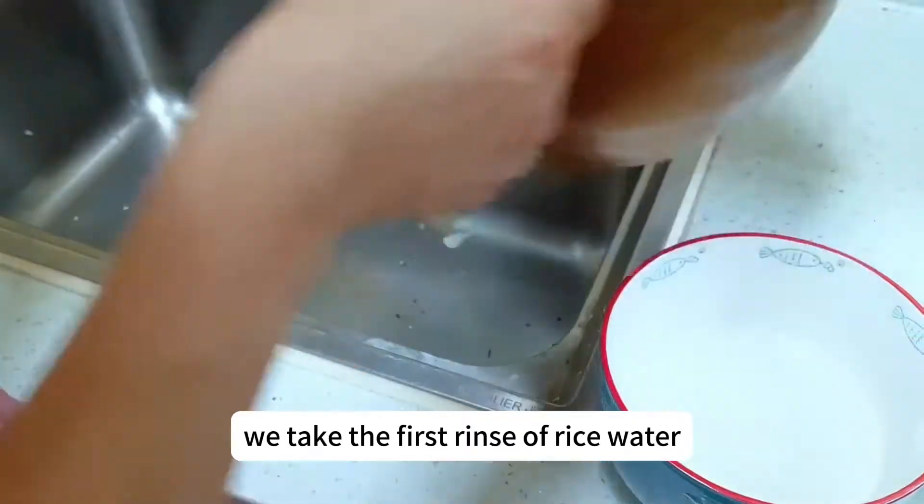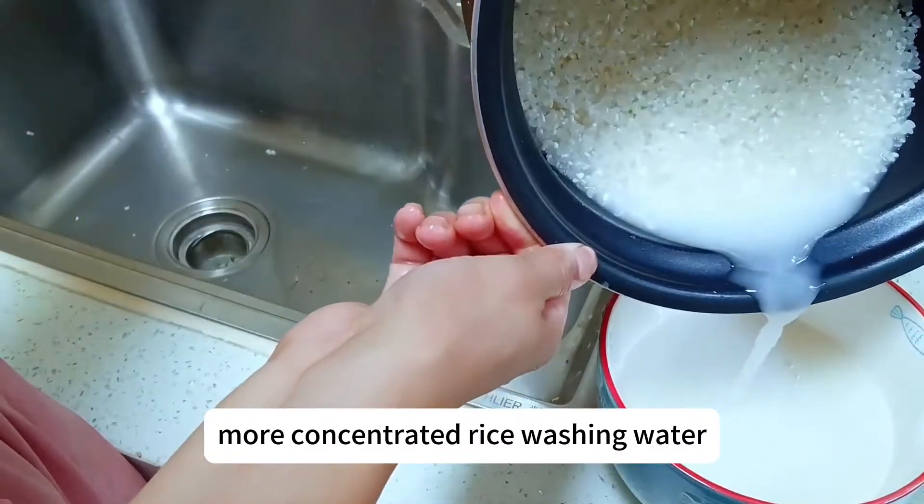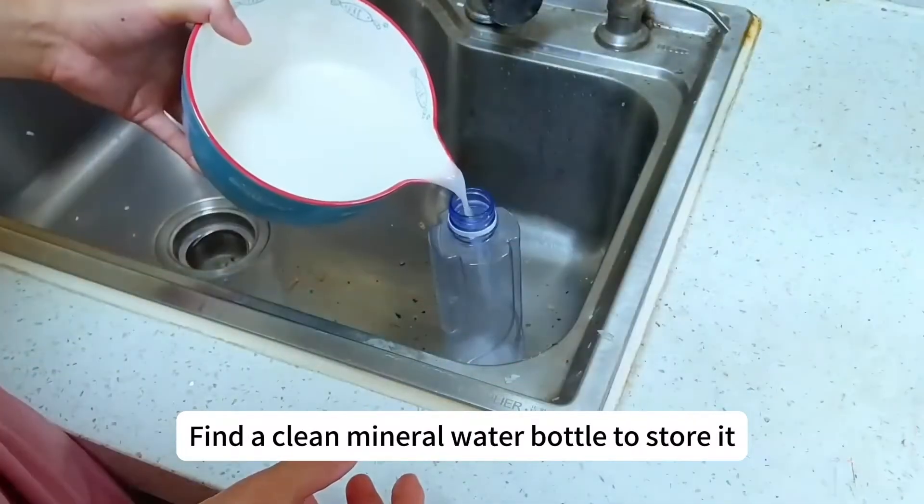When we cook, take the first rinse of rice water — only use the first, more concentrated rice washing water — and find a clean mineral water bottle to store it.